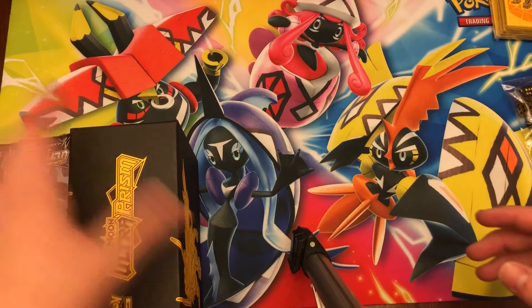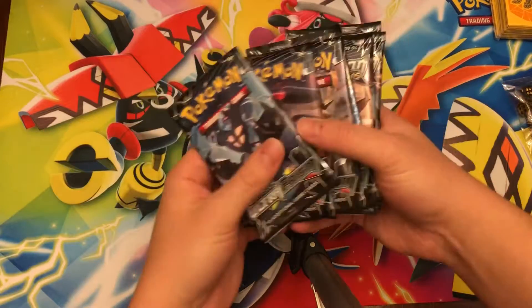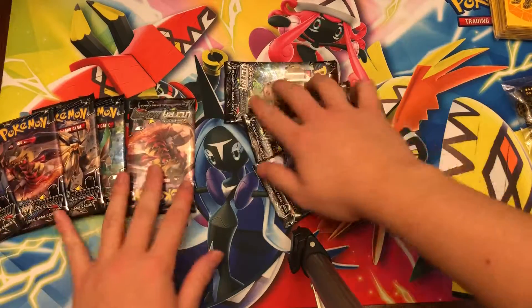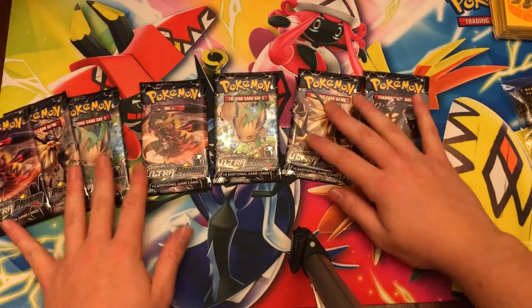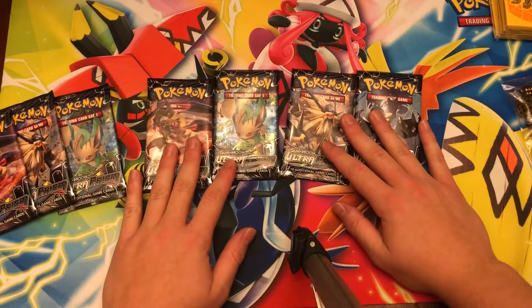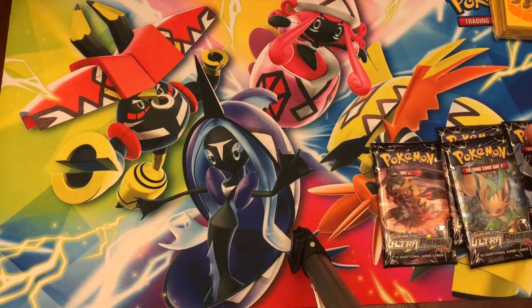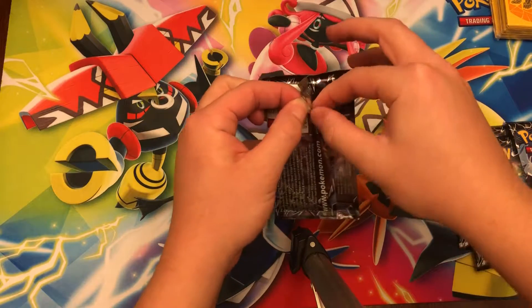Let's put all this out of the way and we have our eight packs now. We'll each get one of each artwork — that'll work, keep it simple. You can take these four, I'll take these four, and I'll open a pack first to show you how you do it. First pack, let's get into it.